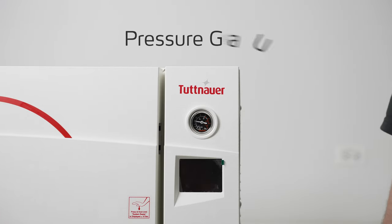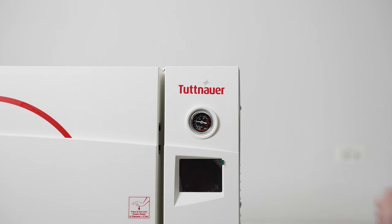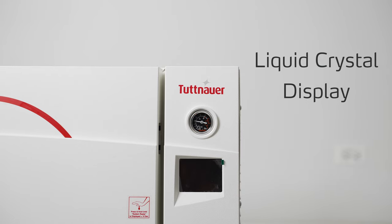First I would like to point out the pressure gauge here. This is a live reading pressure gauge that will show you the actual readings inside the chamber during operation. Below that we have the liquid crystal thin film display — a full color display that will show you the live readings inside the chamber as well.